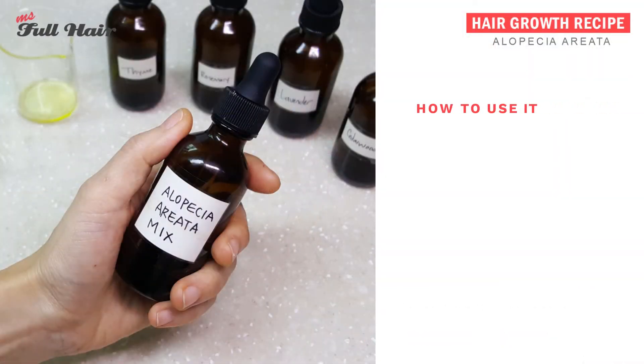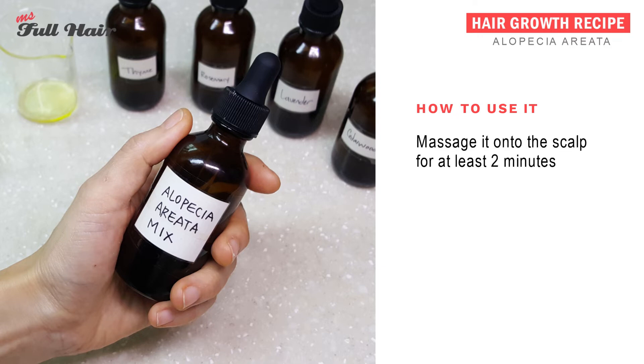Once you have the oil mixture ready, it's time to apply it onto your scalp by gently rubbing it with your fingers. Depending on how big your bald patches are, the amount you will need will be different. For instance, if the bald spot is about the size of a dime, a couple of drops will be plenty to cover the entire area. Once you apply the oil, gently massage it into the bald spot for at least two minutes.